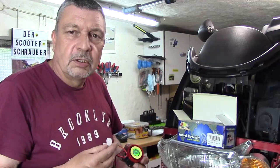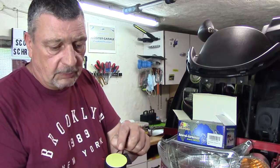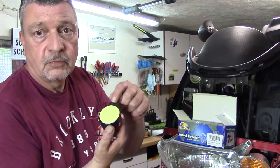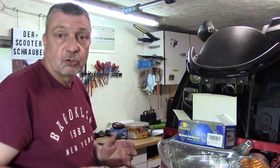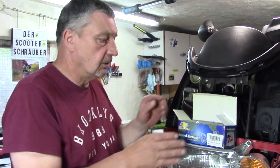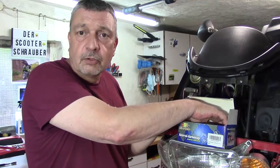Ich weiß gar nicht so genau, ob ich selbst über die Hupe gehen könnte. Aber nein, das Teil baue ich ein. Man kann es kleben oder eben verschrauben. Wenn es nur einmal verschraubt wird, ist es auch ausreichend. Ich habe sowas in der Art schon mal eingebaut, aber damals ohne Fernstart.